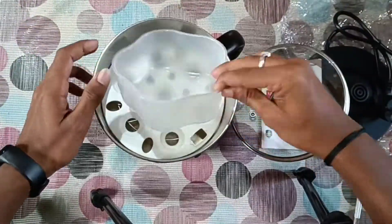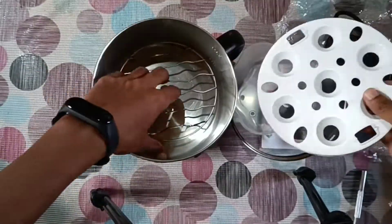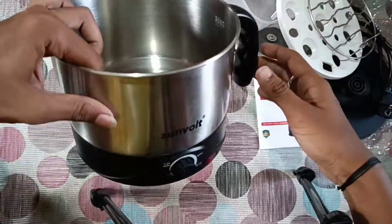This is some plastic bowl. This is some plastic pours. This is a plastic grill. This is a steel grill. This is a plastic grill.